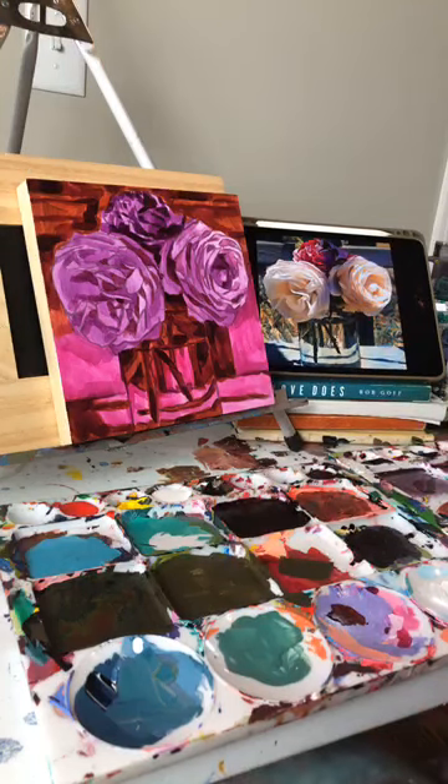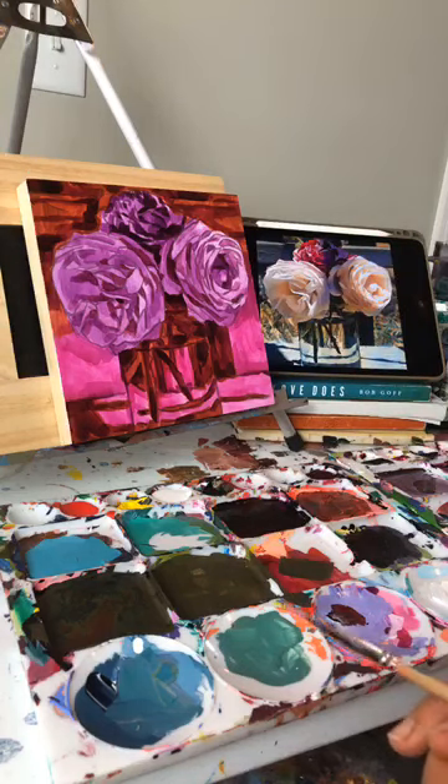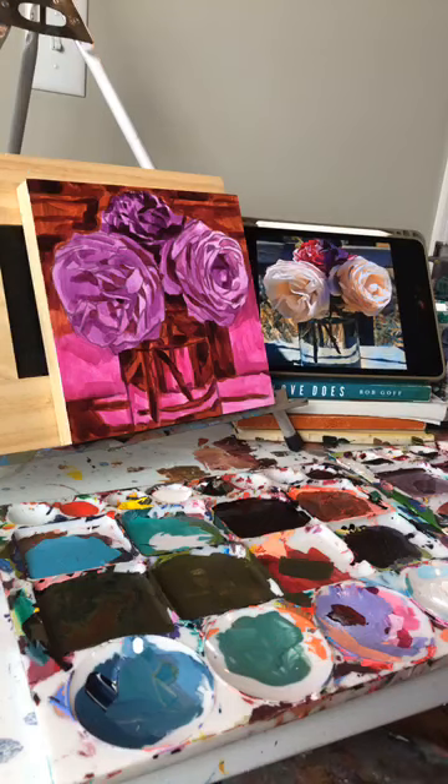Hello everyone, welcome to my weekly floral painting demo. I'm doing this right now in this season and thought it would be nice to just do a free little class once a week. I've been really focusing on these floral paintings and have a new one today that I'm going to start layering some colors into.